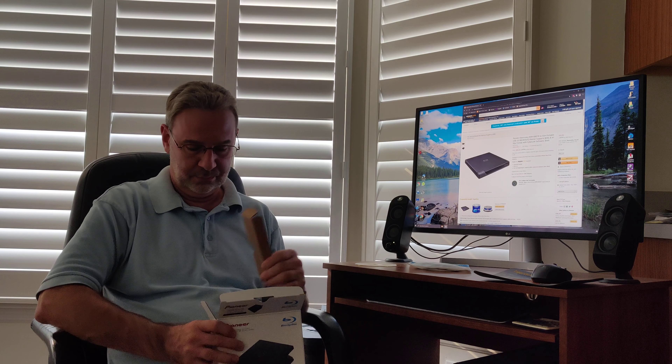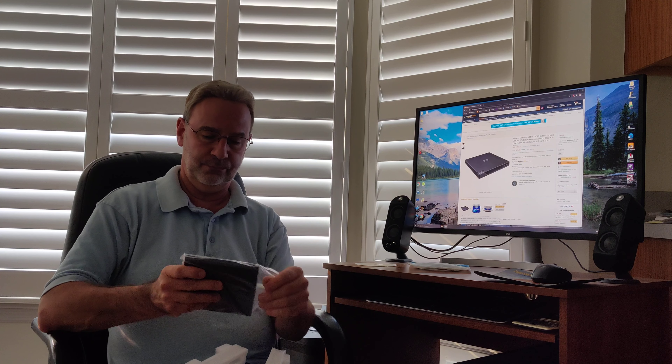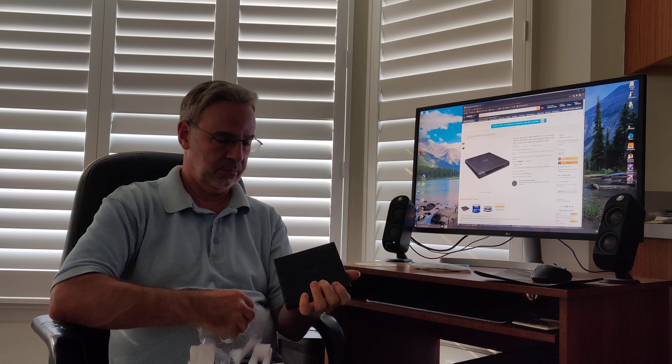I'm not going to bother setting up the camera on the table and doing an official unboxing because there's only a couple of things in here. I'm just gonna pull the stuff out of the box right here in the chair. First thing we have is a very short USB cable. Then the instruction manual and the external drive itself. It is top-loading, not front-loading. It's just gonna sit right here on the desk and when a disc is done, pop up the top and pull the disc out vertically.